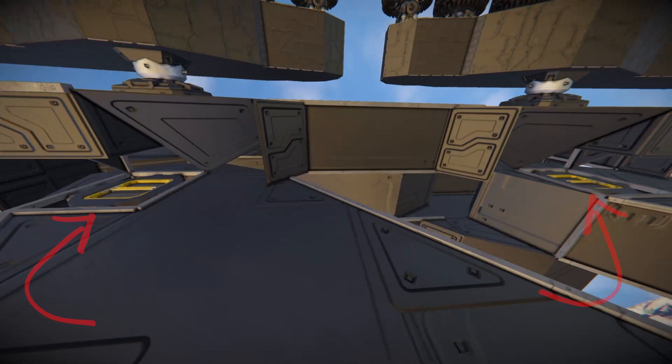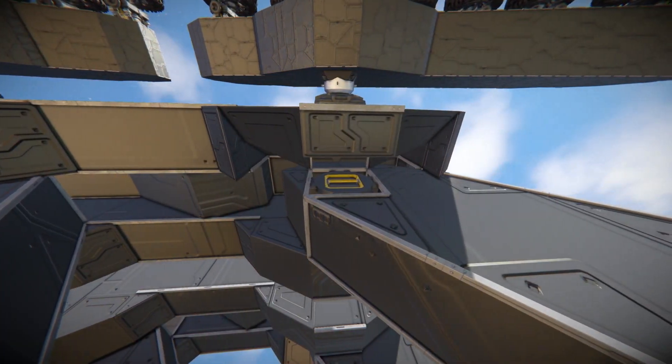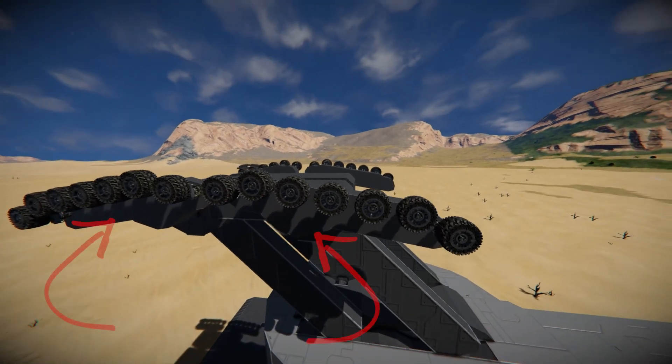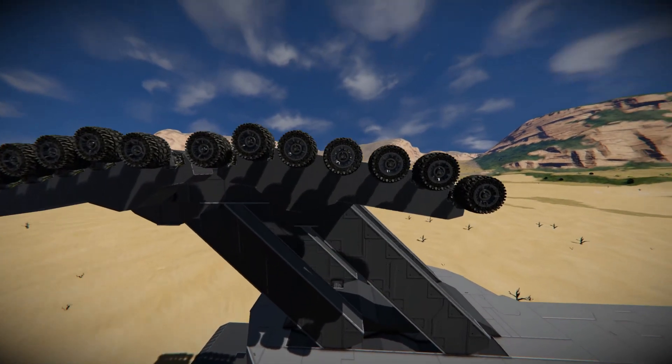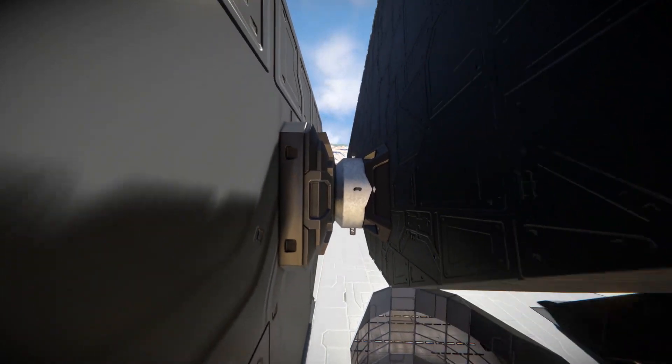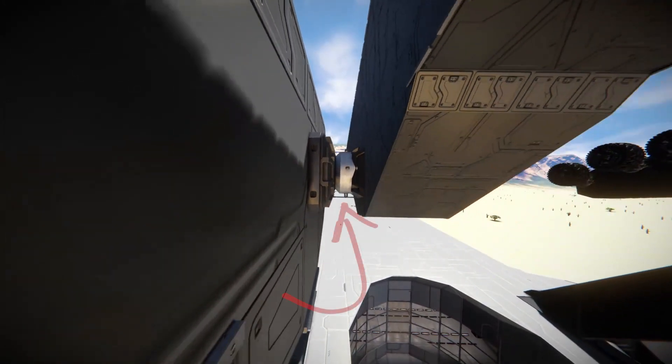Leading to the carriage itself, where it is again connected by two advanced rotors, assuring the carriage stays level to the main body. Connected to each carriage we can see two smaller carriages that have wheels on them. These parts are connected to the main large carriage by one small grid advanced rotor.